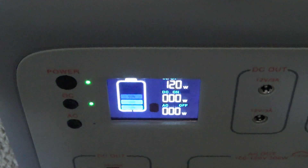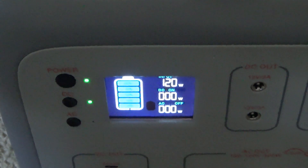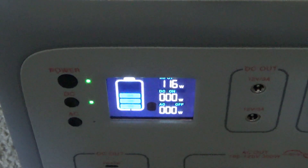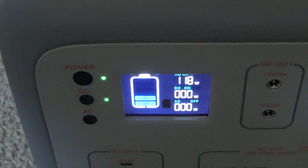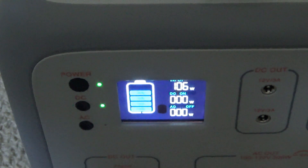Even if it's a little bit cloudy or hazy, if you've got your power station overpaneled, basically what that means is you're not going to have as much of a drop when those clouds or that haze starts to roll in.